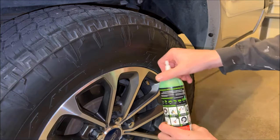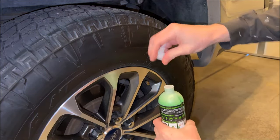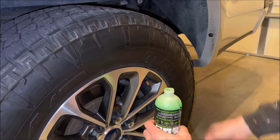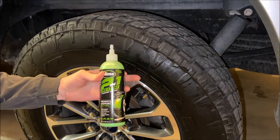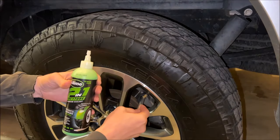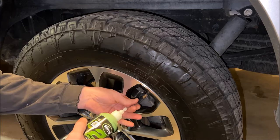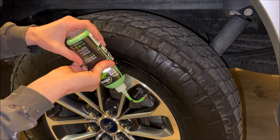Now that the tire is good and flat, let's use the product. You'll want to unscrew the cap, pull off the seal, and screw the cap back on. This product also comes with an install tube, so all we need to do is attach it to our valve, attach the bottle, and just start dumping it in there.